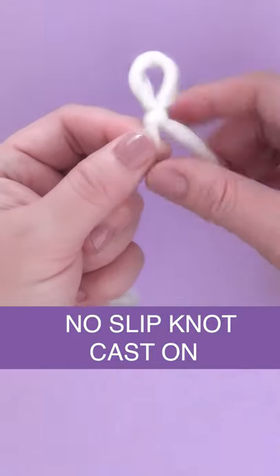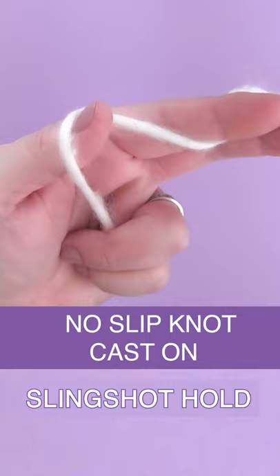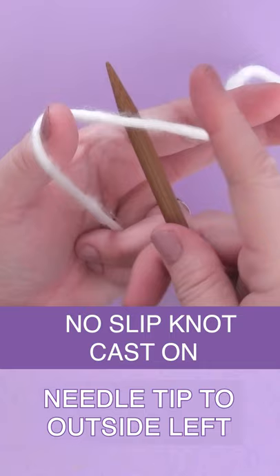How to cast on without a slip knot. Start with the slingshot position with your left hand. Hold the yarn tightly with your right finger.